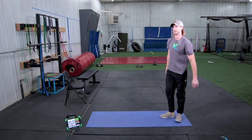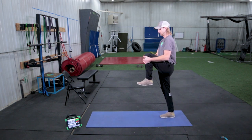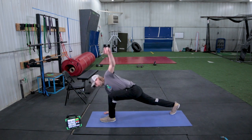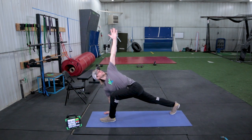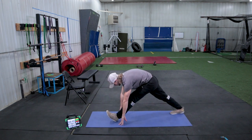Then we're going to step through with the other foot. Left foot goes up nice and high, big step out to runner's lunge. Now our left hand goes up as we look to the sky, back down, lifting your toes to the sky.